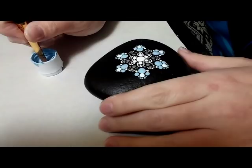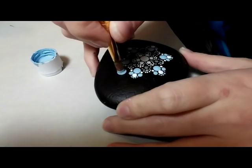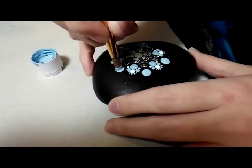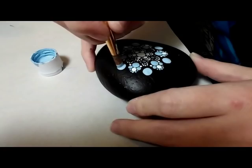Now I've gone to the size 12 round brush, and I'm using the same blue. I'm actually going to make it a little bit larger than what the brush leaves on the stone by just rubbing around and making it slightly larger, just in between each of those six petals.